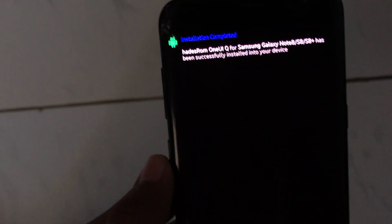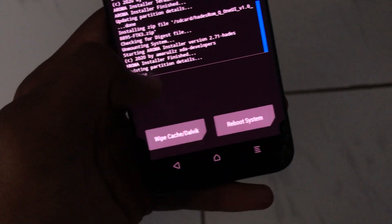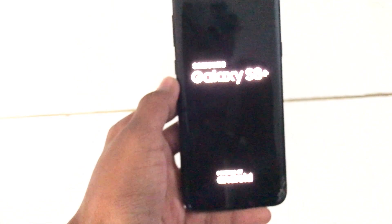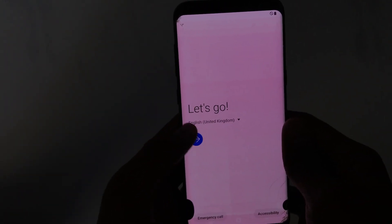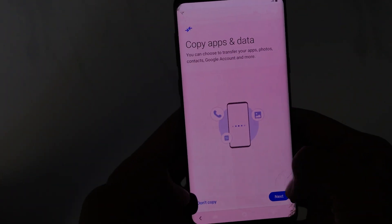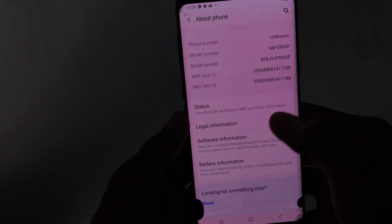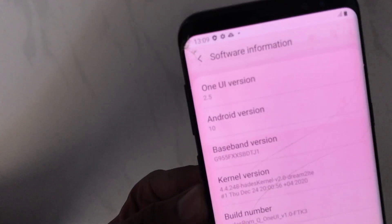After it's done, wipe the Dalvik cache and reboot your phone. Since this is the first boot it would take a while, so wait patiently. After it reaches the setup screen, set up the things you need like your Google account and Samsung account. After that's done, you have successfully installed One UI 2.5 based on Android 10 on your Galaxy S8, S8 Plus or the Note 8.